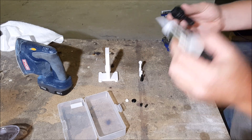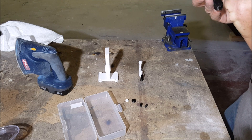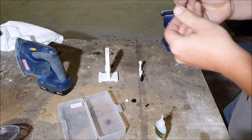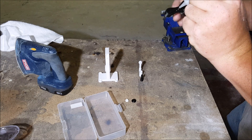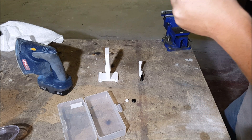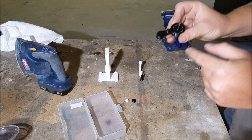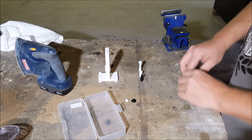Now I'm going to glue our throttle pivot in. I like to put the glue in the hole and not on the shaft I'm gluing in, so it doesn't end up on the surface — anything holding this away from the body of the steam engine is going to cause leaks. Now we're gluing in the throttle stop. I had some excess glue around the edges so I grabbed a piece of cardboard to get that out. Let's set this aside to dry.